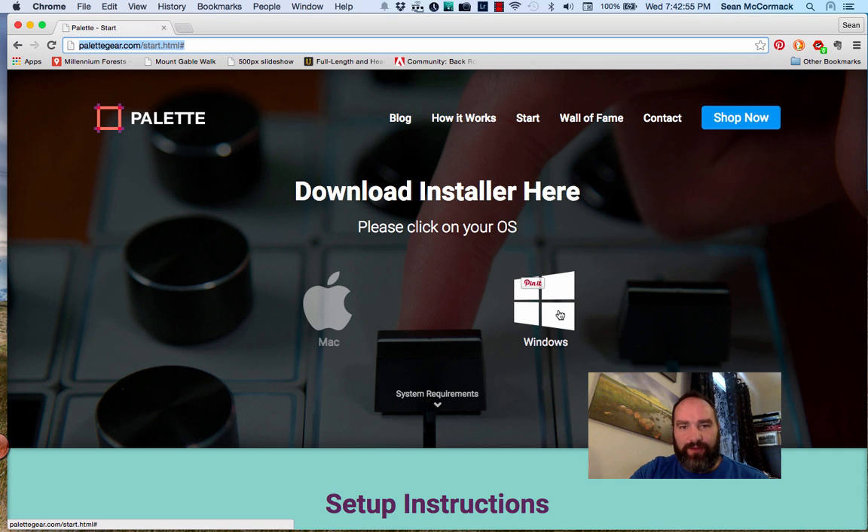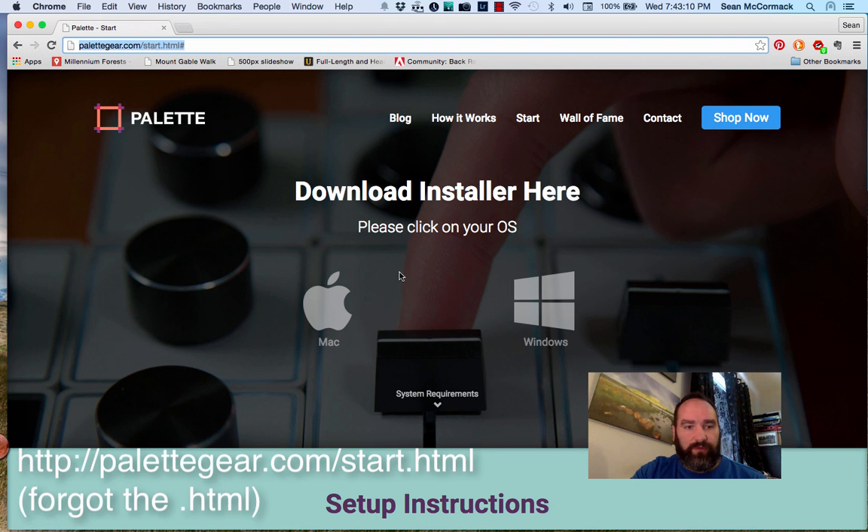Hey folks, Sean McCormack here from Lightroom Blog. I had a video done as an informal look at Palette, so now I'm going to look in a little more detail about using the Palette app for setting up Palette. You basically get Palette from palletgear.com and you can download the installer from palletgear.com/start, install it from there and off you go.